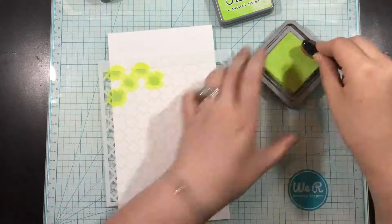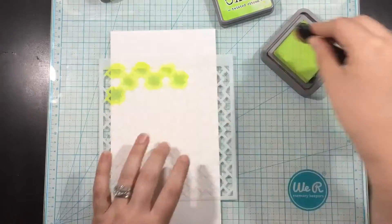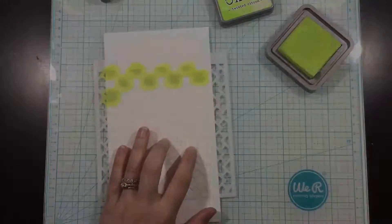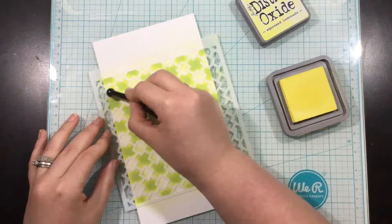I'm starting off with some Twisted Citron Distress Oxide Ink and a small ink blending tool, and this is kind of like an oval shape. I chose this one because it was easy to get into those little X's — I could turn it one way and blend back and forth and then turn it the other way and get that full X shape.